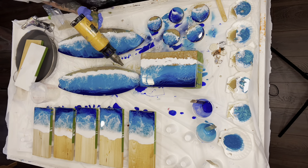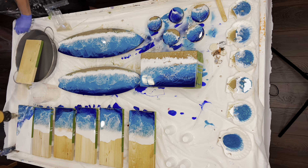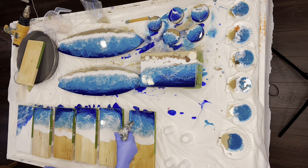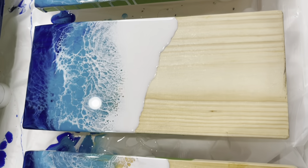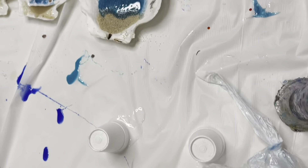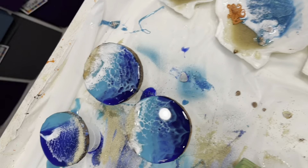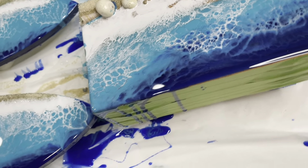And some cute little seashell knickknacks. The basic steps for making the beach is to use a dark blue, a medium blue, and then underneath that you do a clear and a strip of white that you blow into the blue using a hairdryer or a heat gun.